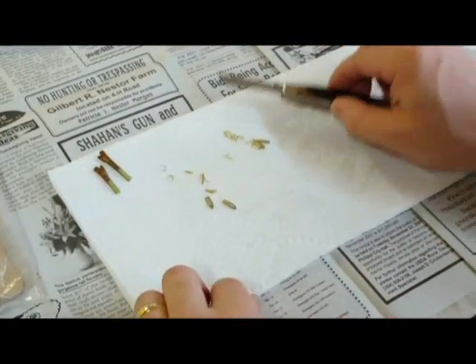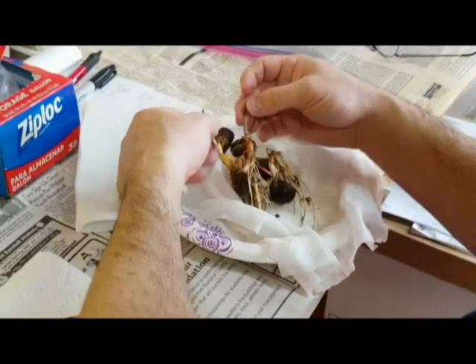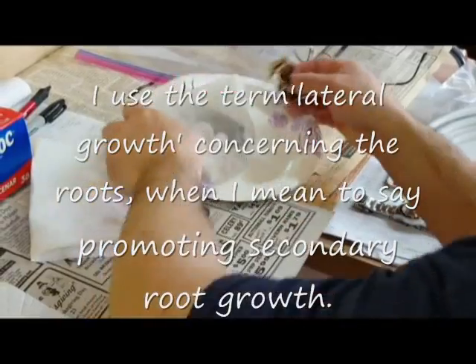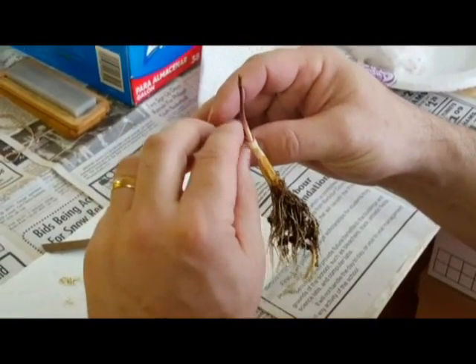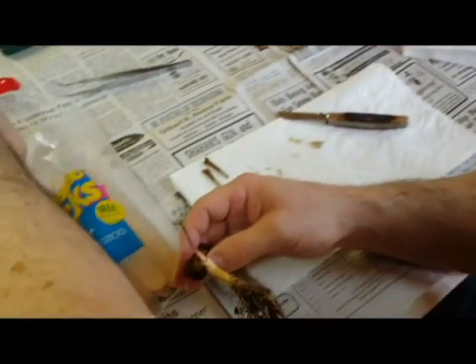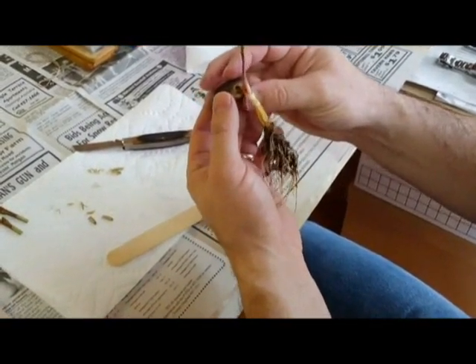Next thing we're going to do is prepare our rootstock — these are ones that were previously rinsed. Typically I'll prune the root at the base to promote lateral growth, but you can see this has already got quite a bit of good lateral growth; this probably should have been grafted a little earlier. Here's what your jumbo sticks, or crafting sticks, are for. Learn from my mistakes — I've done many of these without the stick and cut my fingers many times.